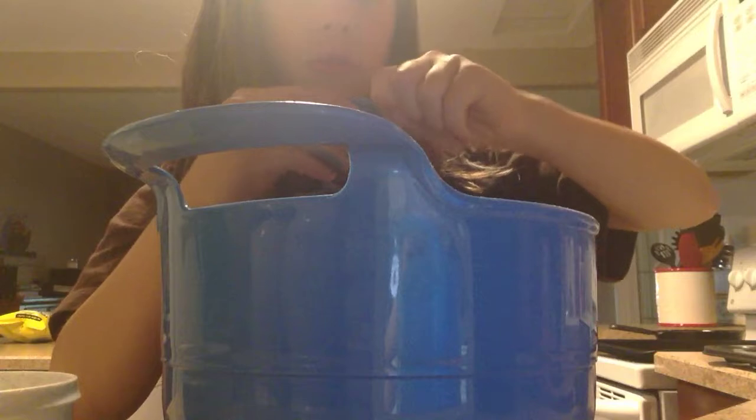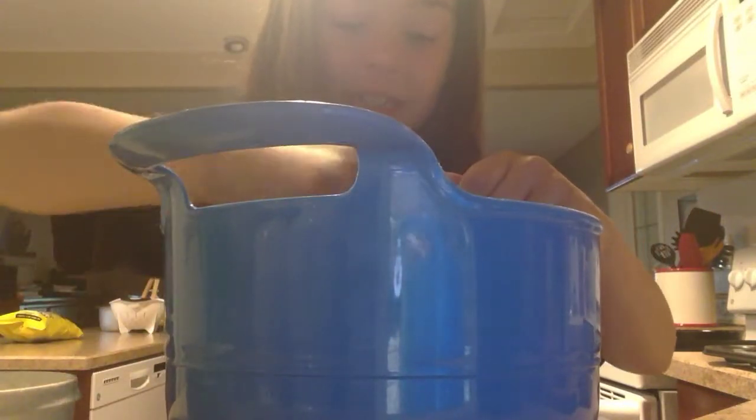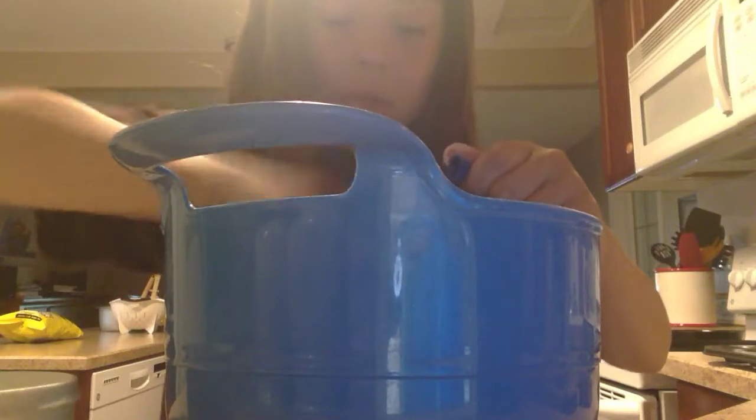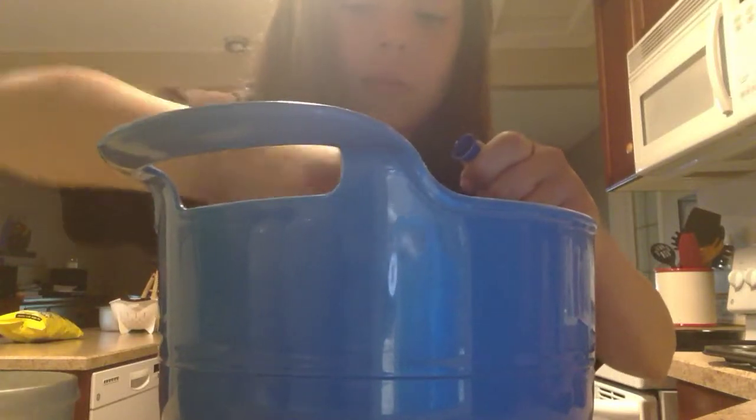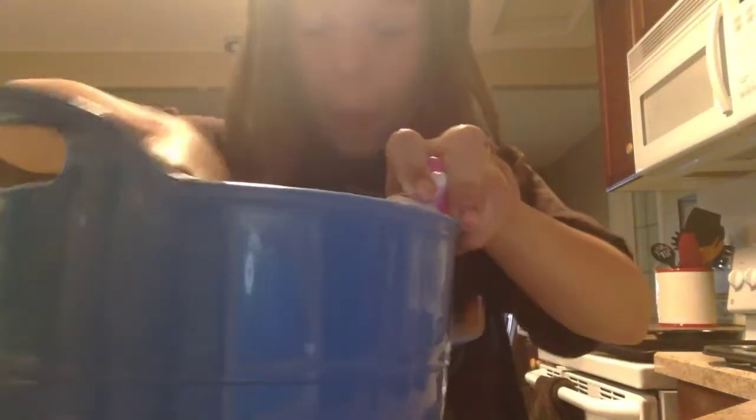By the way, I'm using Hello Kitty tools because Hello Kitty is the best thing ever — I've had them for a while. Why not? I'm not a teenager, but teenagers can have Hello Kitty if they want to. You're never too old for stuff like that.